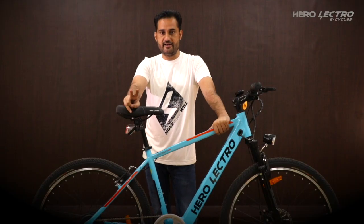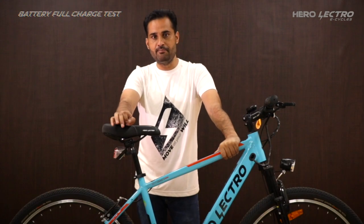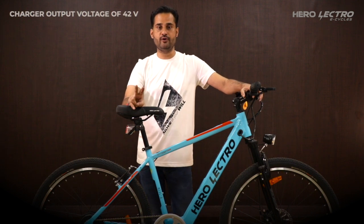We will test the battery by following two methods: battery full charge test and battery full discharge test. We will first conduct the battery full charge test. Please ensure the charger is working properly and giving an output voltage of 42V.